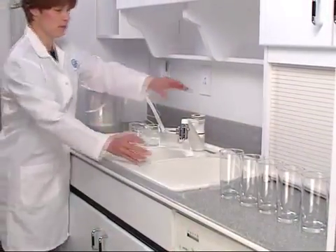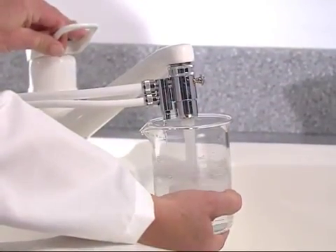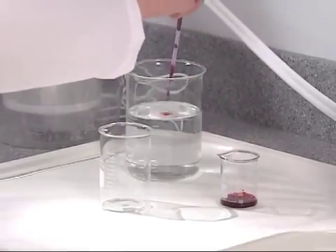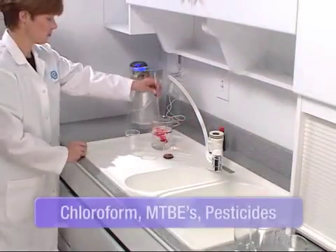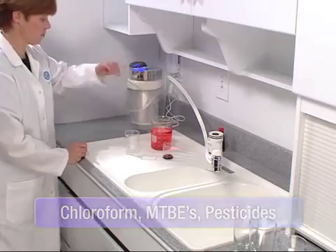Some organic chemicals like pesticides and disinfectants are water soluble — they mix completely with water so you can't see, taste, or smell them in tap water. In this demonstration, we'll use a harmless organic chemical, red food coloring, to illustrate the hundreds of tasteless, invisible chemicals that can easily find their way into your water source.